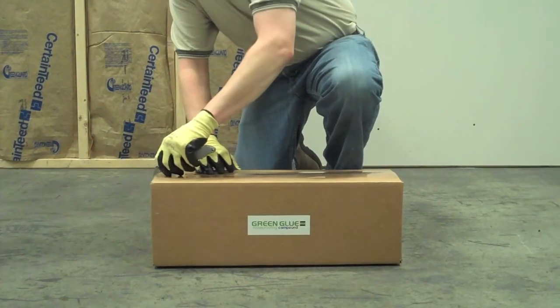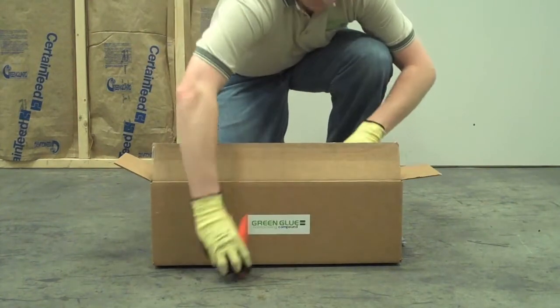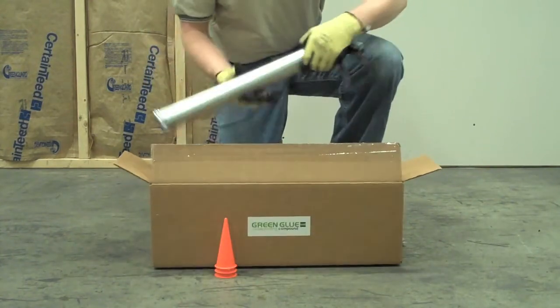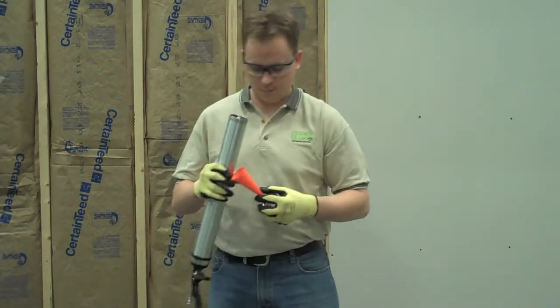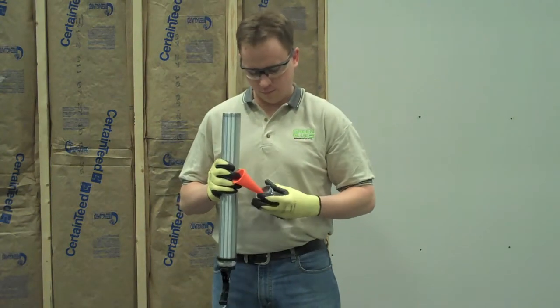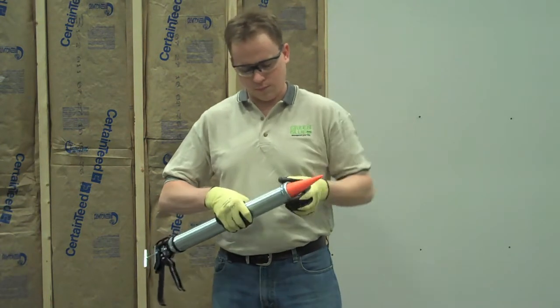When ready to start your project, remove the applicator tool and set of three nozzles from the packaging. Unscrew the nozzle ring and place one nozzle at the end of the applicator tool before replacing the ring. Cut a hole in the end of the nozzle measuring approximately one quarter inch.